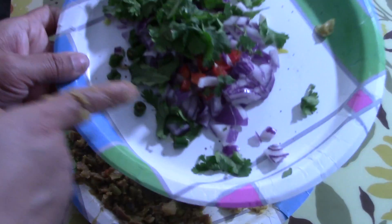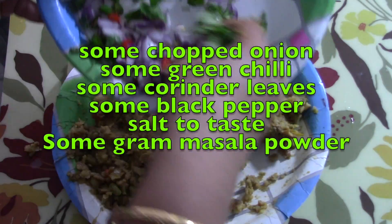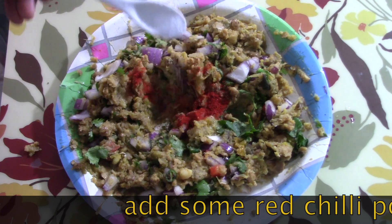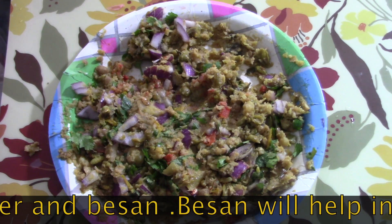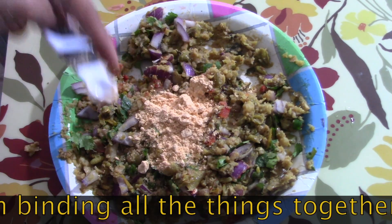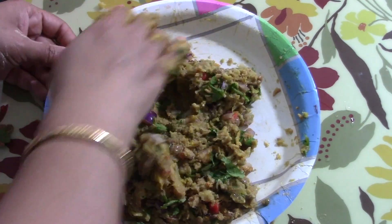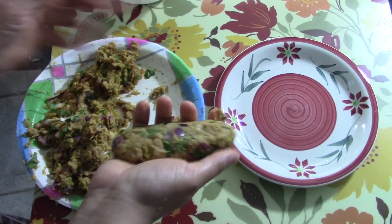I will add some chopped onion, some green chili, some bell pepper, and some cilantro. If you want you can add more things. I've given some red chili powder, some garam masala powder, and some salt. Then I will mix everything together. Now I am adding some besan to it so that it will create a binding effect and everything will hold together. You can add more chilies or some chaat masala according to your taste. Now I am making rolls out of it.